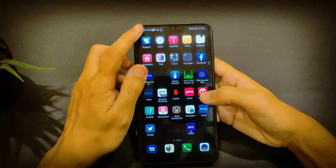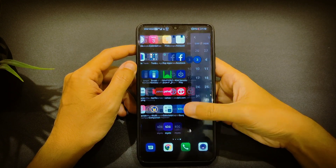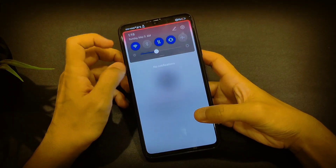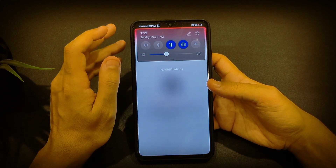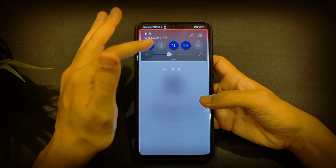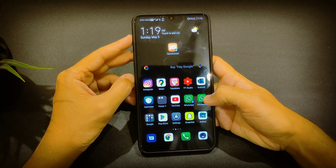Sometimes, if you have an app open — for example, if you open the Jazz application and then decide to turn off the Wi-Fi — it takes time to turn off. I think this might be a bug. If you open it for more than a minute or two and then try to close it again, it takes around a few seconds to turn off. That's one of the things I noticed.